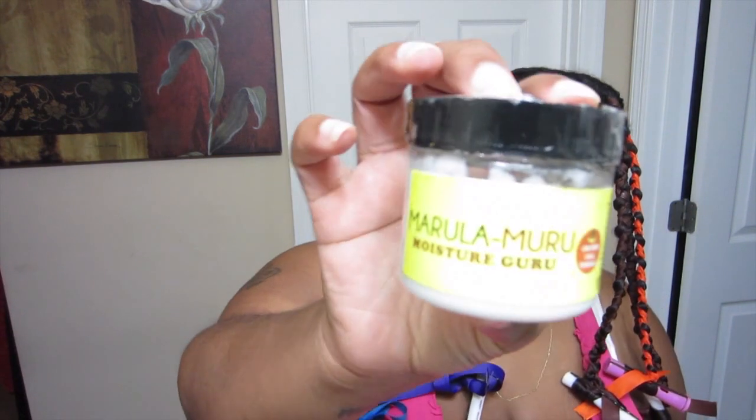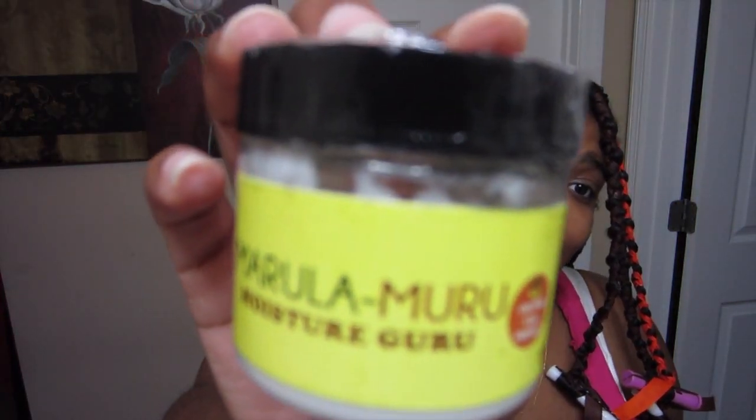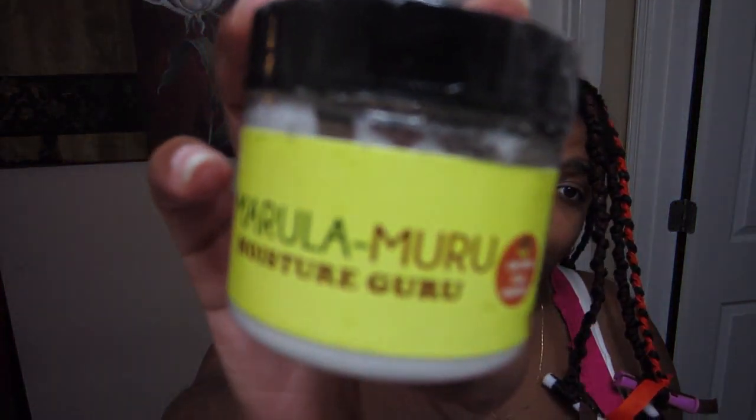I will come back to you when this is all dried out. In case you're wondering what I use, I still use my LCO method — normally I use LOC but I'm trying LCO now. I use the Marula Moisture Guru by Shea Moisture, and I'll have a full review of this shortly. I used that as my cream.